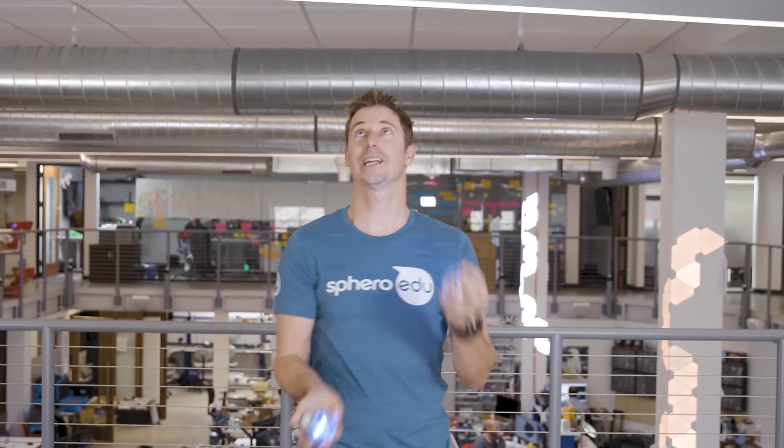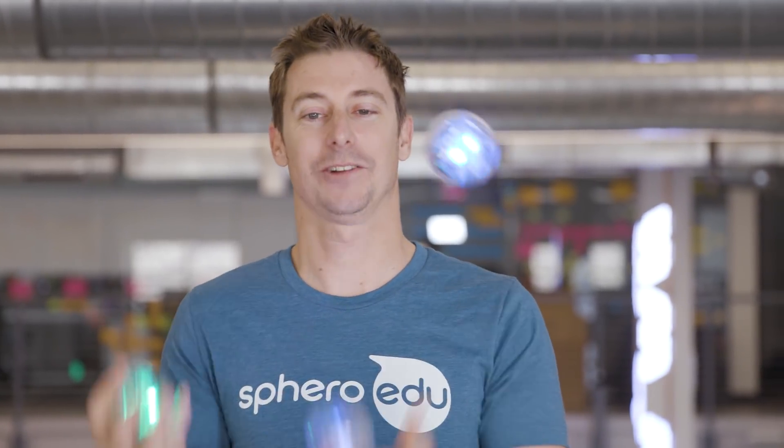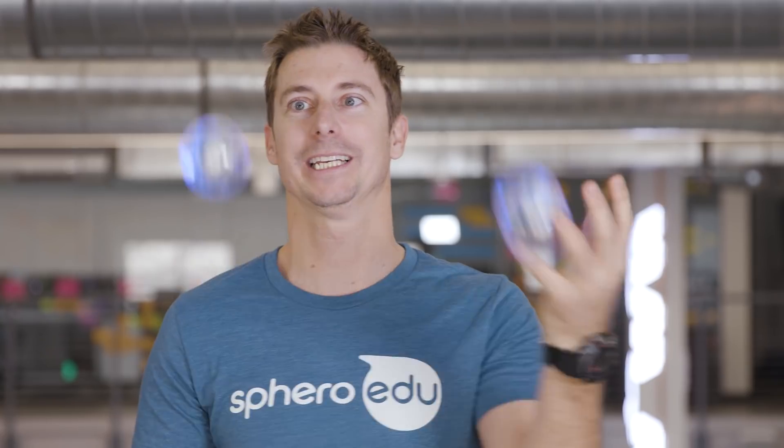Once you know how, there's all kinds of ways to juggle. Make sure to check out the juggler and all the other programs in the Sphero Edu app.